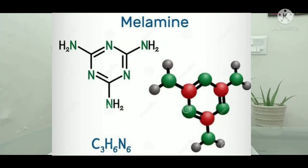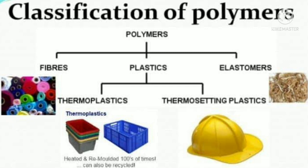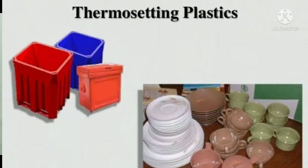Melamine is basically a nitrogen-based organic compound and it is a kind of plastic — basically thermoset plastic. As we all know, it is made from fossil fuels, making it non-biodegradable, non-compostable, and non-recyclable.